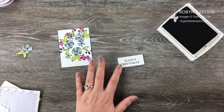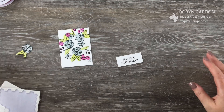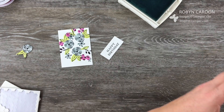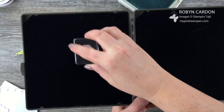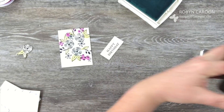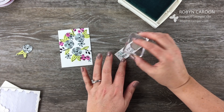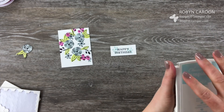I thought it'd be fun to take my Soft Sky and add the daisy stamp kind of in the background — just a subtle impression behind the Happy Birthday. I'll clean off the daisy stamp to make sure it doesn't have any more black on it, and then have the daisy kind of in the background. Isn't that pretty? Make these your own, guys — so much fun!